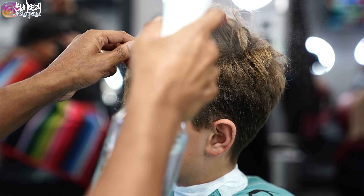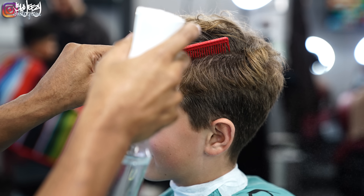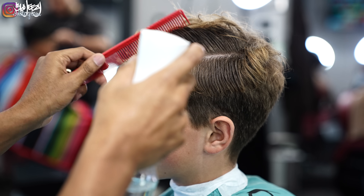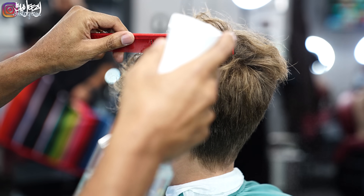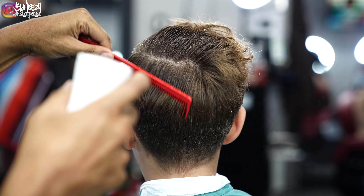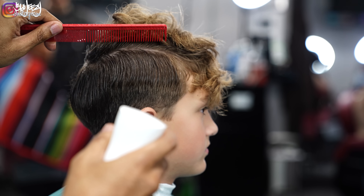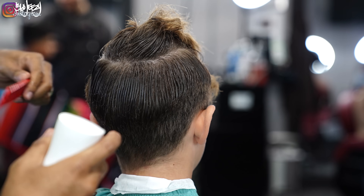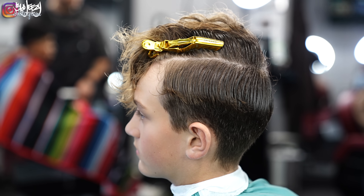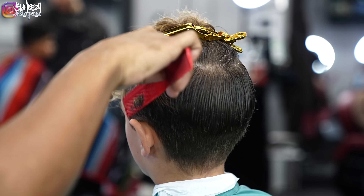Before you start cutting, you want to prep the hair. I'm saturating the parietal ridge area, making my part, making sure the hair is laid down so that when I cut into it I can blend into that bulk at the top. I'm also putting my duck clips in to make sure everything up top doesn't fall down.